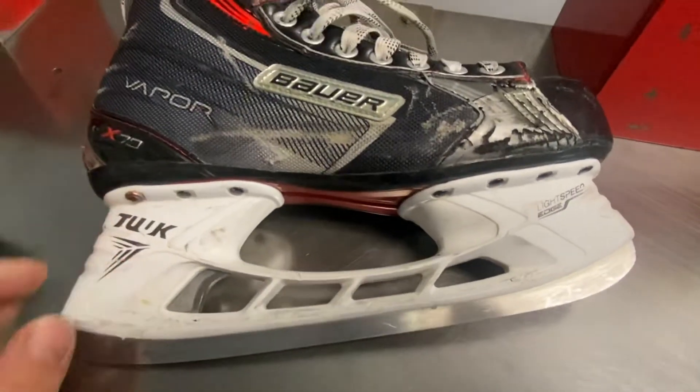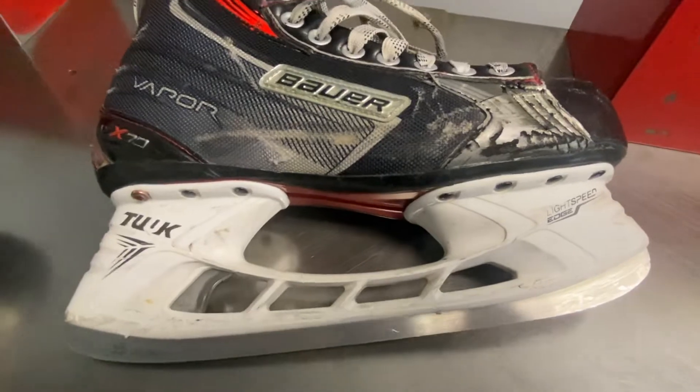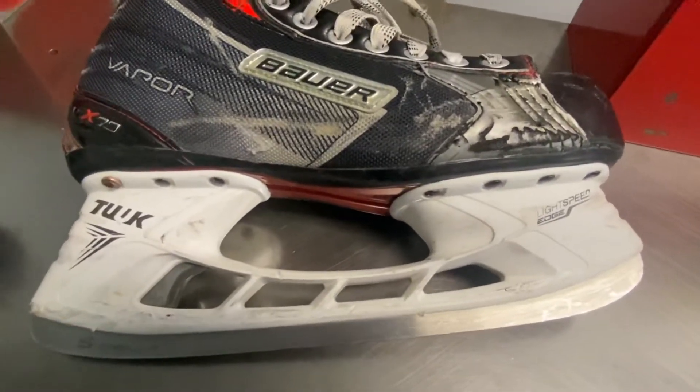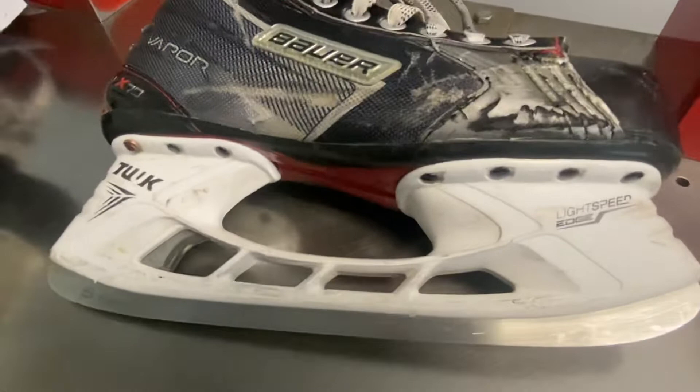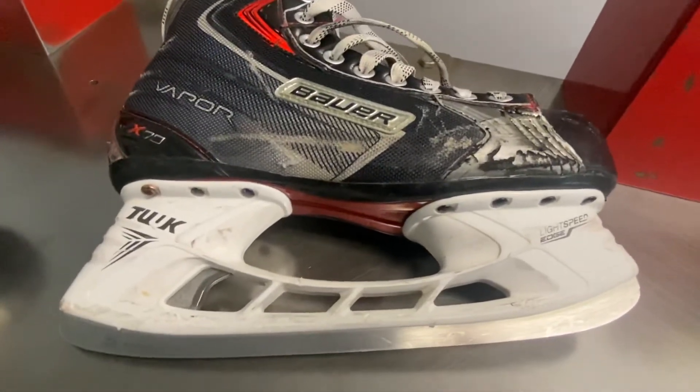This comes usually in a profile — it's about a 9 radius. All skates from Bauer that are out of the box come in a 9. That's how they do it. So a 9 profile — that's pretty modern, standard for all skates.